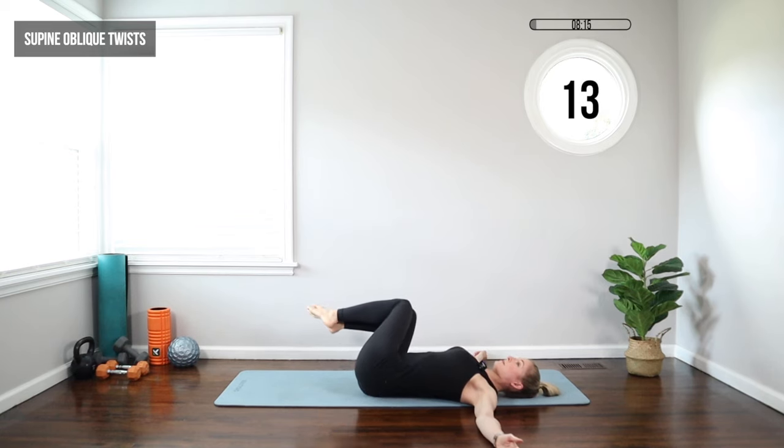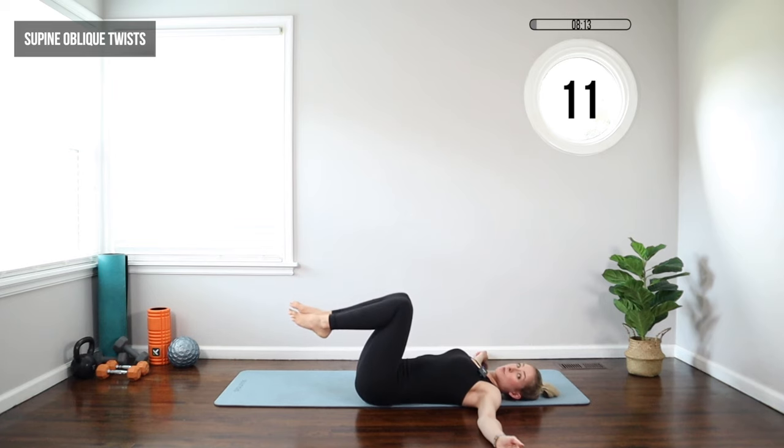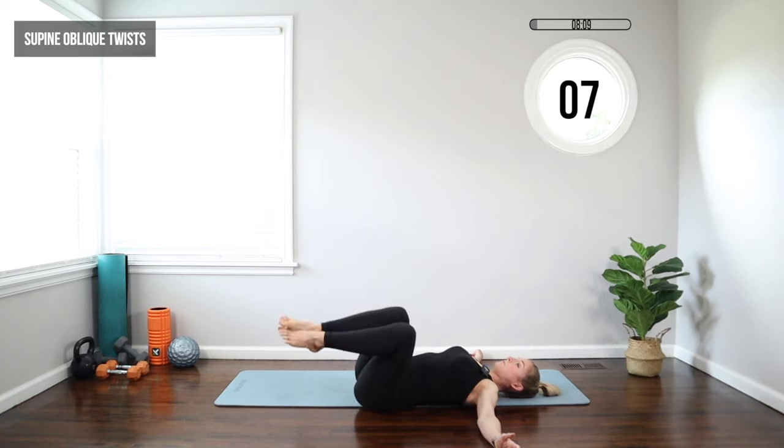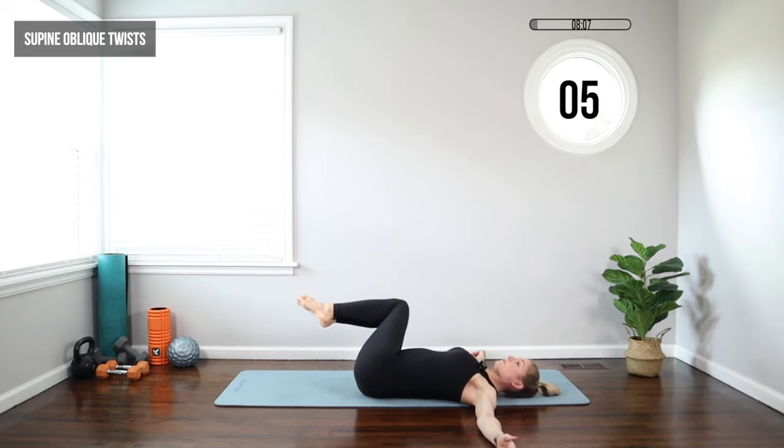It's a great way to gently work the obliques without straining those abs. We want to be a little more cautious now — we're in the second trimester. We're starting to get more inner abdominal pressure because of baby growing, so we don't want to strain the abs. We want to just gently strengthen.